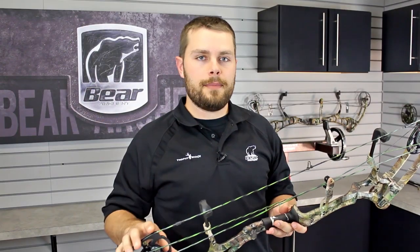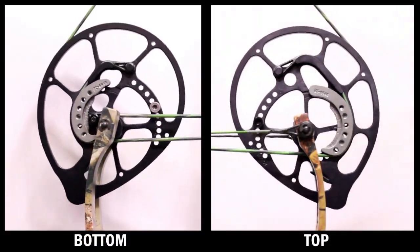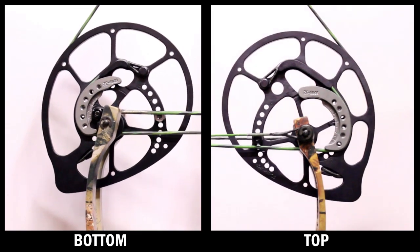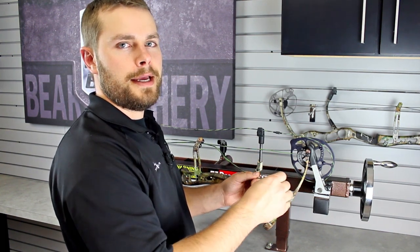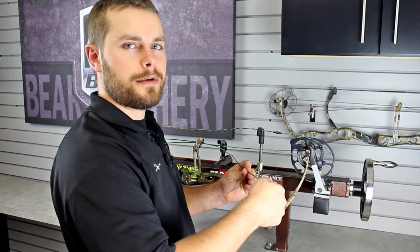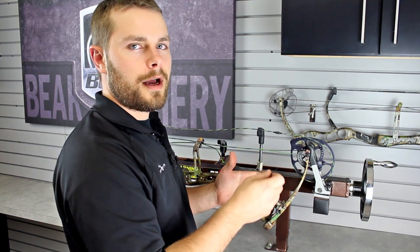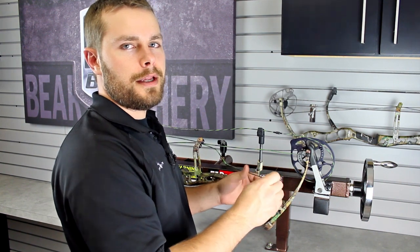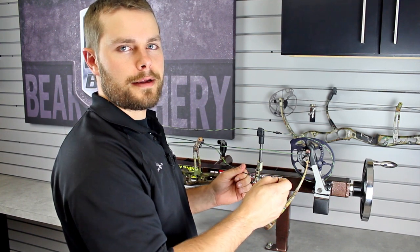If that doesn't happen — say for example your top cam is contacting the cable before your stop on your bottom cam — it will look something like this. In order to bring your timing back into spec, we recommend taking the control cable off the top cam and adding twists until both your stops are hitting at the same time. If you have to add more than a couple of twists to the control cable, you really need to take your string and cables off and measure the lengths to make sure that something is not out of spec.